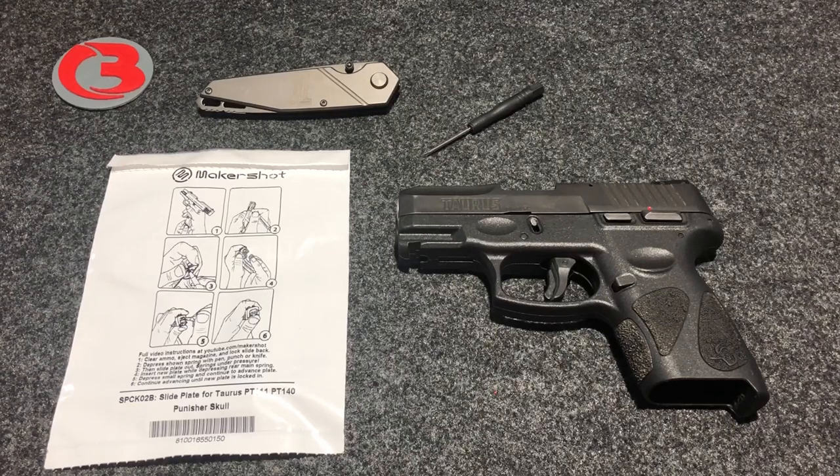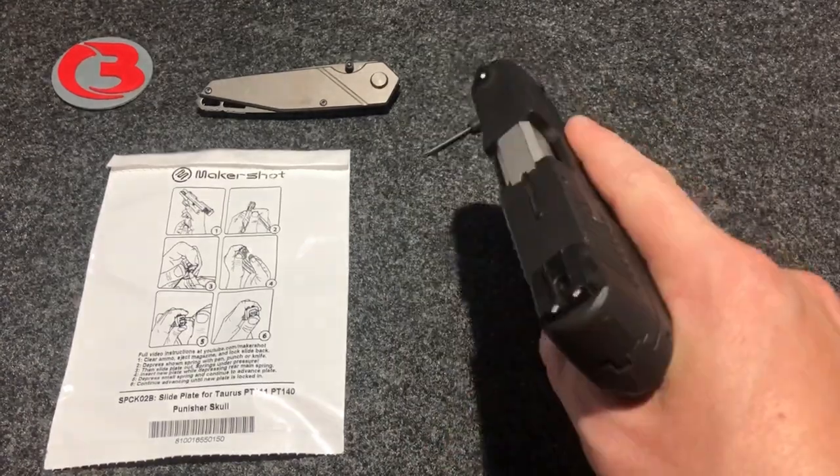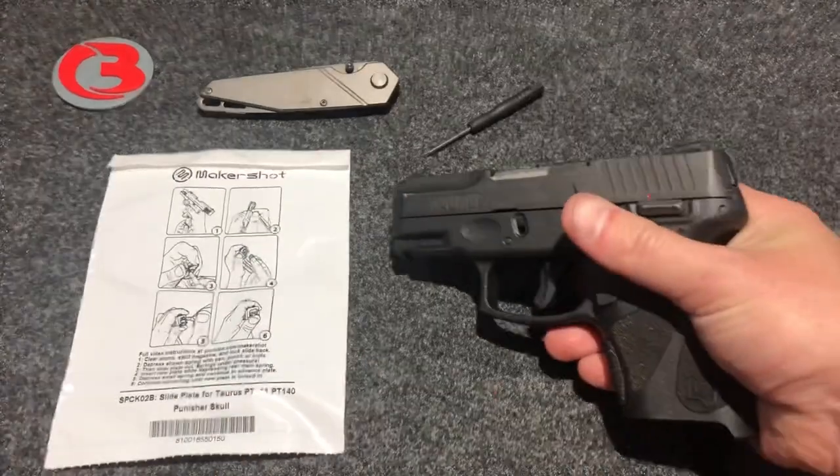Hi guys, this is Bloody Wheels. Today we are here with the Taurus G2C. This firearm is safety checked.